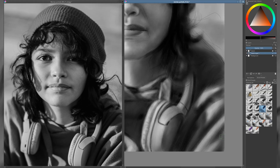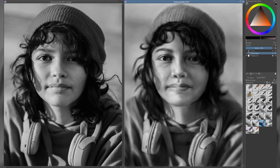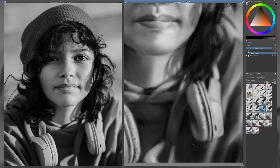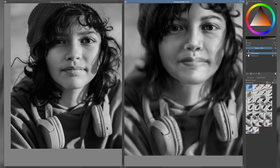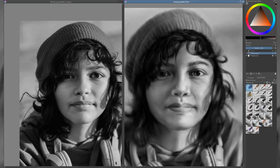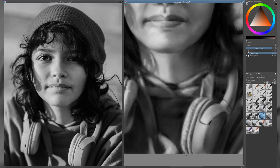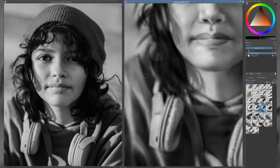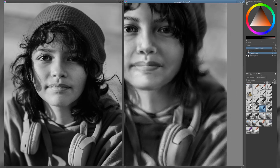Pay attention to how I handle the clothing and the headphones. These elements are secondary to the face, but they still play an important supporting role in the portrait. I keep the values accurate so they sit well within the composition, but I intentionally use less detail to avoid drawing attention away from the focal point. The same approach applies to the hat — it's made of a different material than the clothing, so I suggest its texture in a way that distinguishes it without over-rendering. These subtle differences in treatment help reinforce the realism and add depth, while still keeping the viewer's focus where it matters most: on the face.